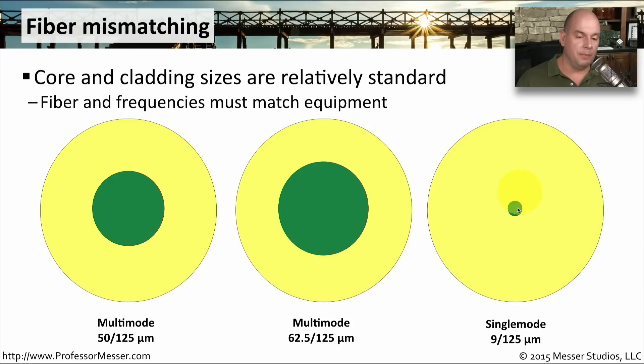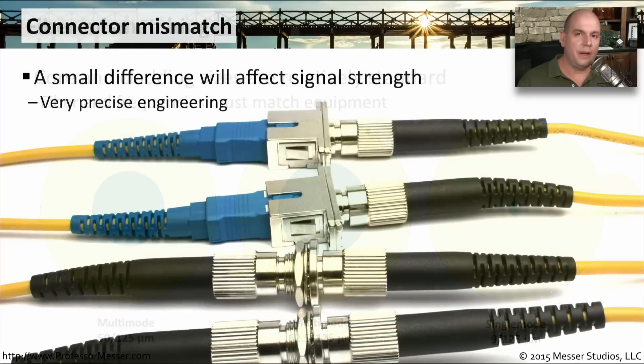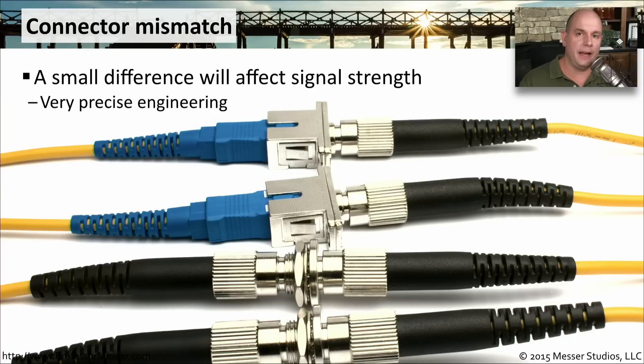Single-mode is much smaller — only 9 microns for the core — but we keep the same standard 125 microns for the cladding around it. If you are connecting fiber to each other, you want to be sure that you have the right kind of connection. Every time you're connecting these fibers together and there's any type of difference, you're going to lose signal. So you want to be sure that these are very precisely engineered and that you're getting a very good signal every time you're connecting these together.